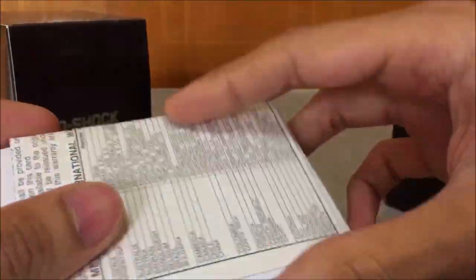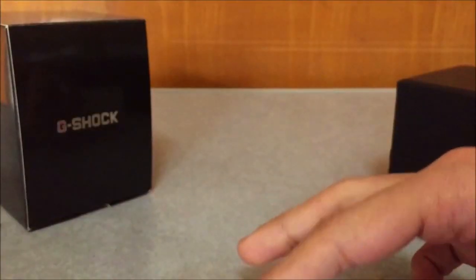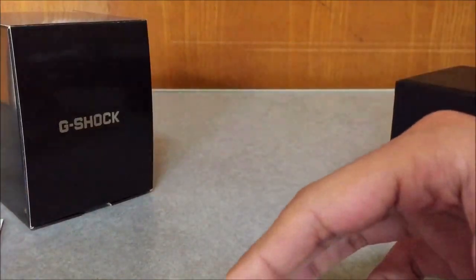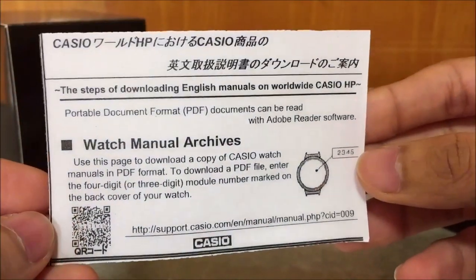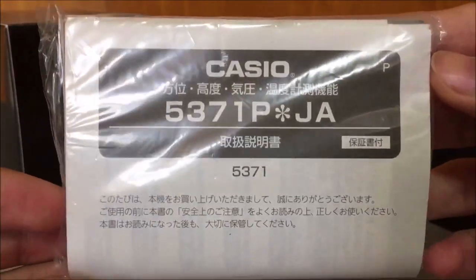Let's get to the papers. This is the international warranty card that I received when I bought this watch, and also a manual archive — English manual as well if you are planning to download it. This is the 5371P Japan module.